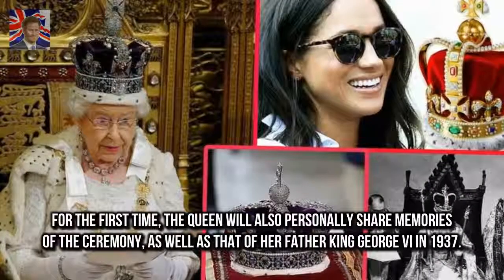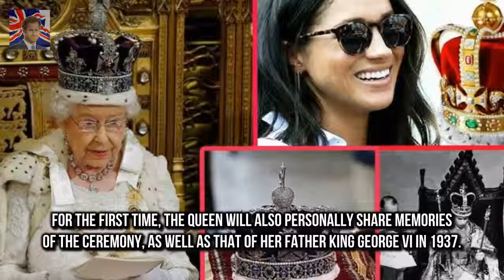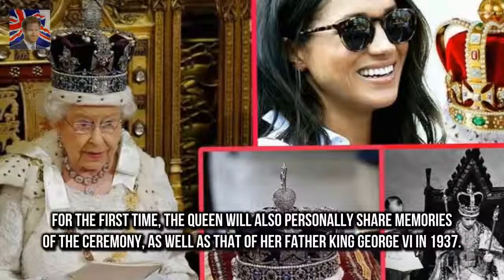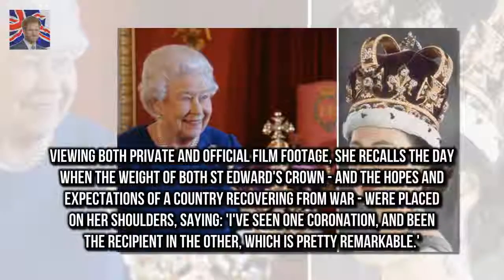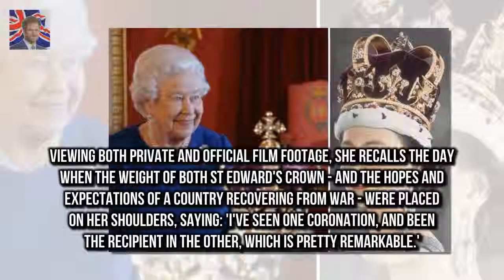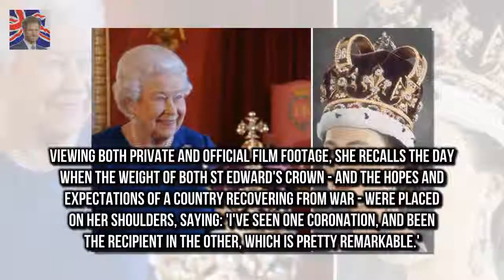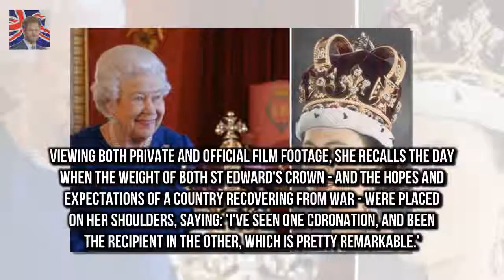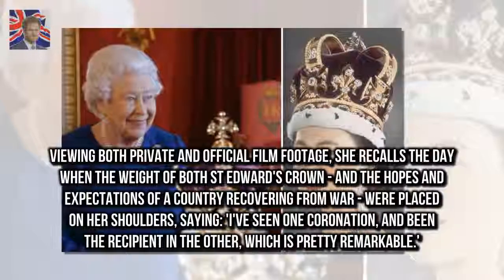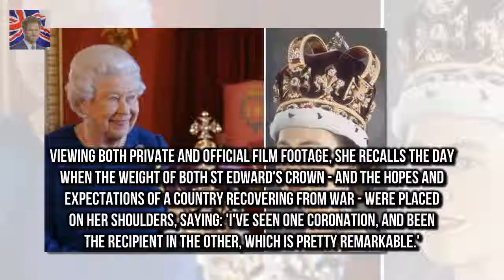For the first time, the Queen will also personally share memories of the ceremony, as well as that of her father King George VI in 1937. Viewing both private and official film footage, she recalls the day when the weight of both St. Edward's Crown and the hopes and expectations of a country recovering from war were placed on her shoulders, saying: 'I've seen one coronation and been the recipient in the other, which is pretty remarkable.'